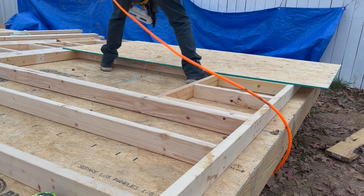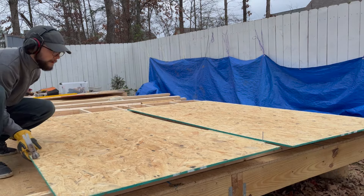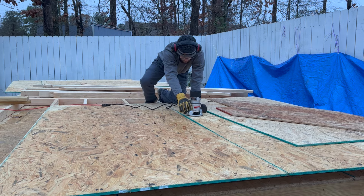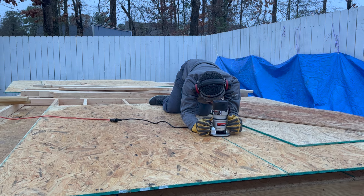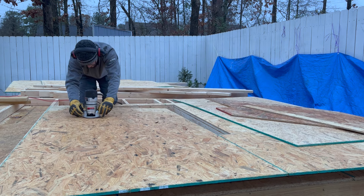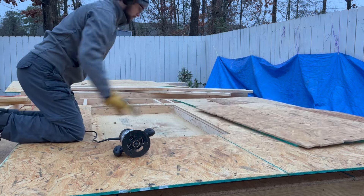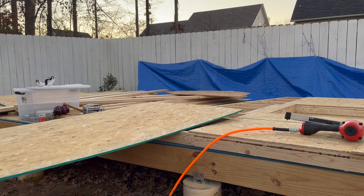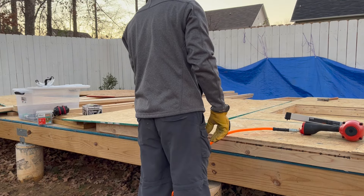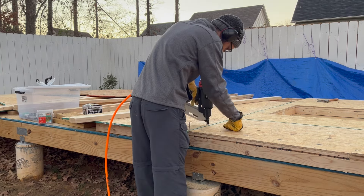OSB sheathing needs an eighth inch gap on all sides so that the sheets can expand and contract. So for this first wall, I would tap in two nails to make sure I got the spacing right. Using a router with a flush trim bit made cutting out the openings for the windows simple. Since this sheet was overhanging the top of the wall, I used a 2x4 as a guide to make sure I got my nails into the top plate. In retrospect, a chalk line would have been a lot easier.